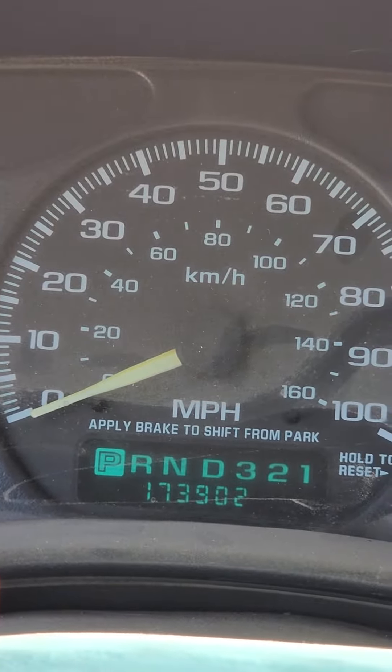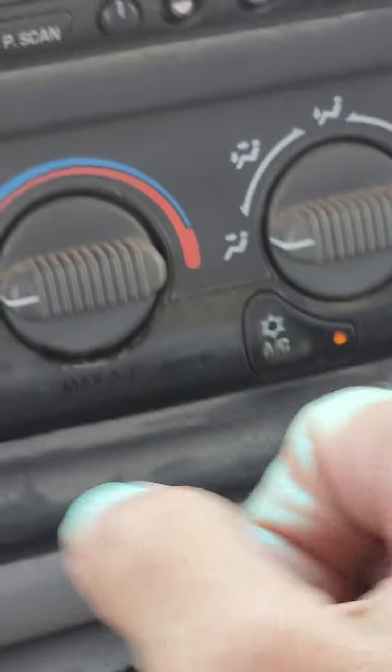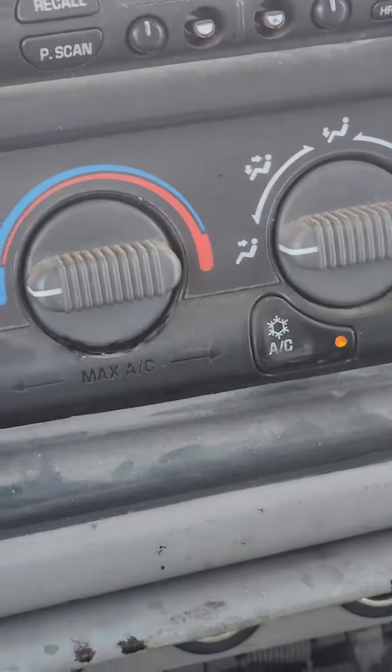What do we got here — 173,000 miles. Let's see if the AC works. Let's give it a second or two.